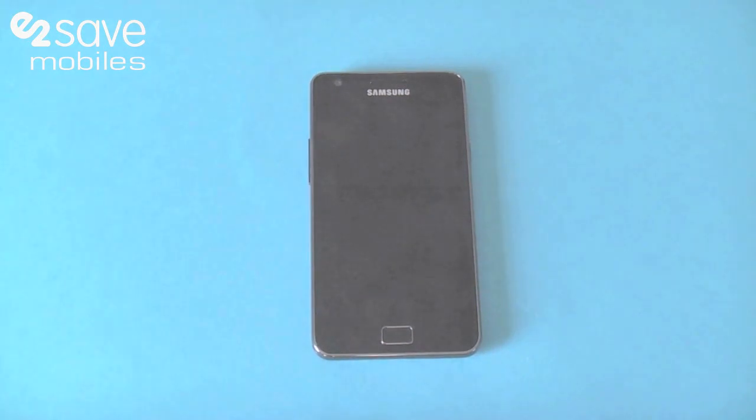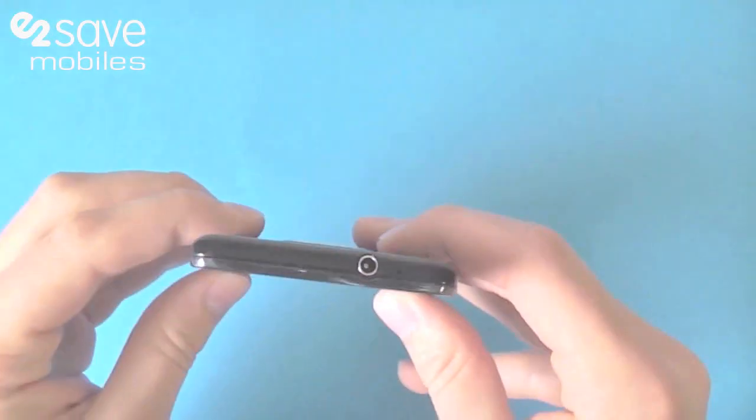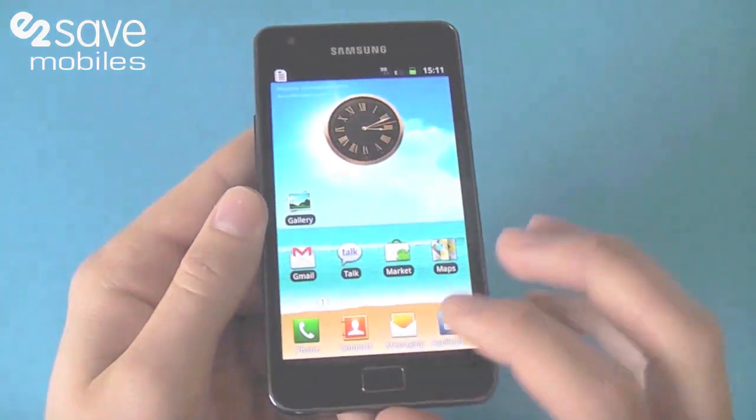Hello there, this is Oliver from E2Save and this is the latest video on the Samsung Galaxy S2. It's the world's thinnest smartphone and I'm going to jump in and not waste any time in showing you its prized possession.